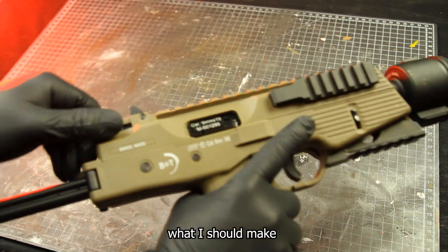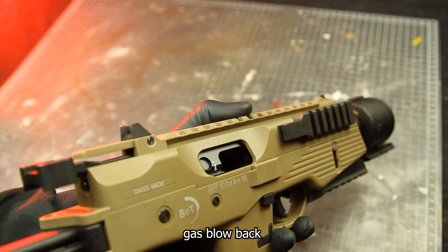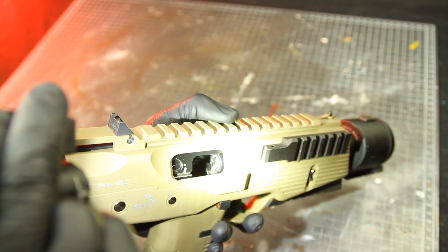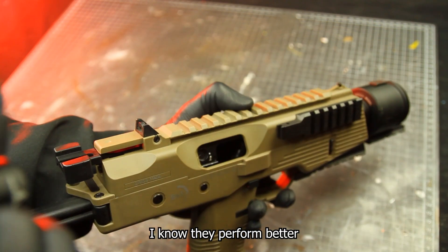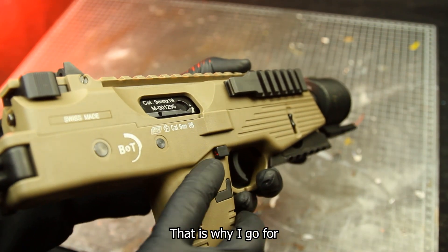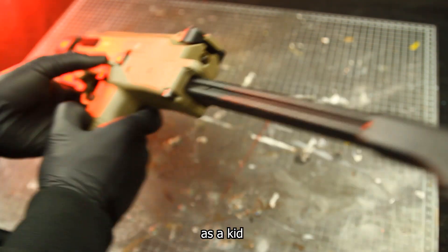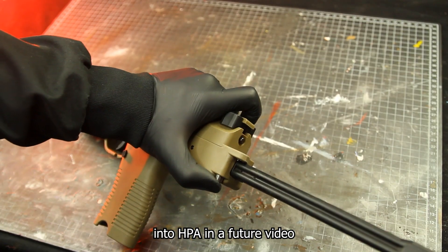Feel free to comment below what I should make. This gun is officially licensed by BNT, made by KWA, and is a gas blowback as seen at the start of the video. No hate to AEGs — I know they perform better — but ever since my time in the military I can't really stand the sound of them. That's why I go for GBBs only nowadays, and the only AEG I bought as a kid will be upgraded into HPA in a future video.